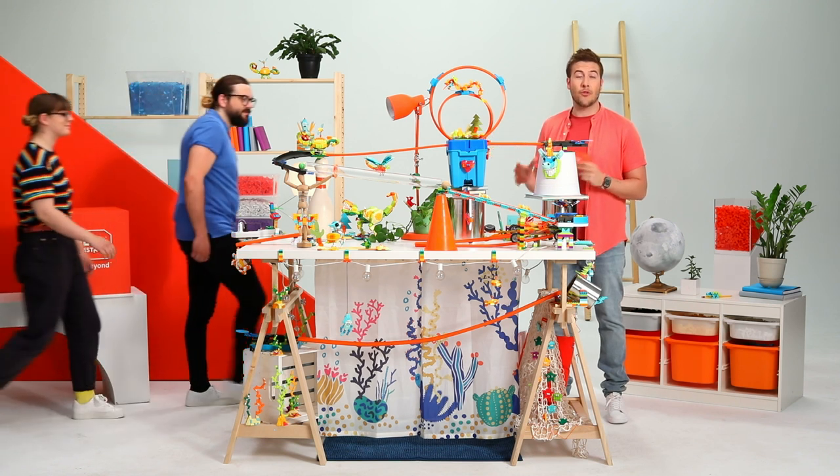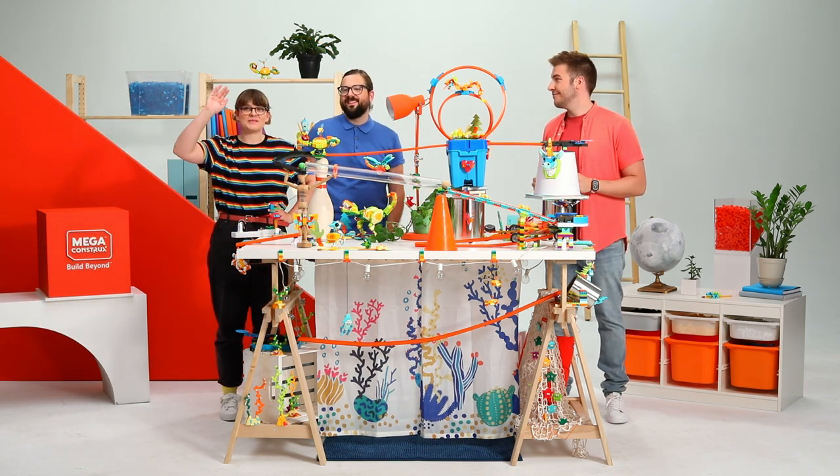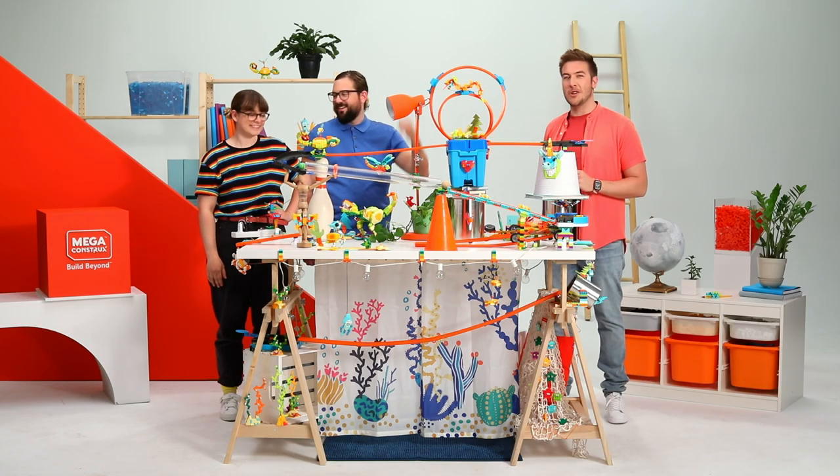They're both toy designers from Mega Construx inventions. Hello, I'm Sam. Hi, my name is Vicky. You guys ready to get started? Yeah. Let's do it.